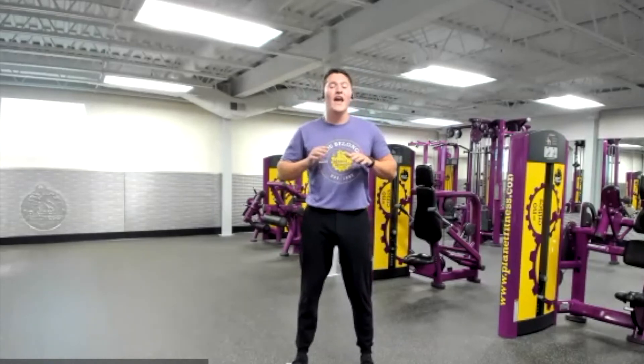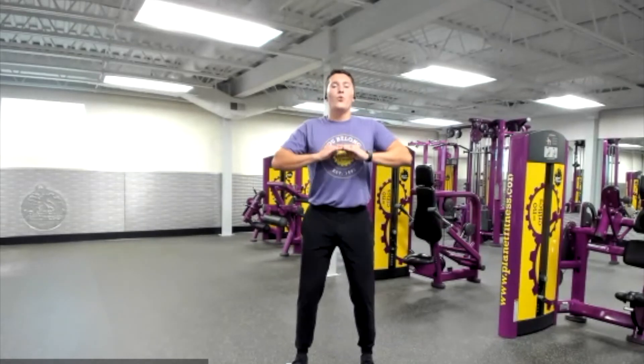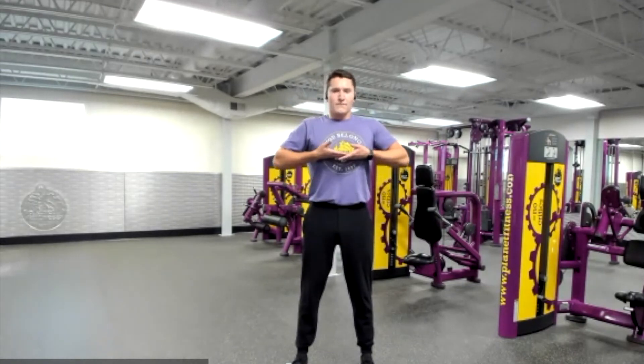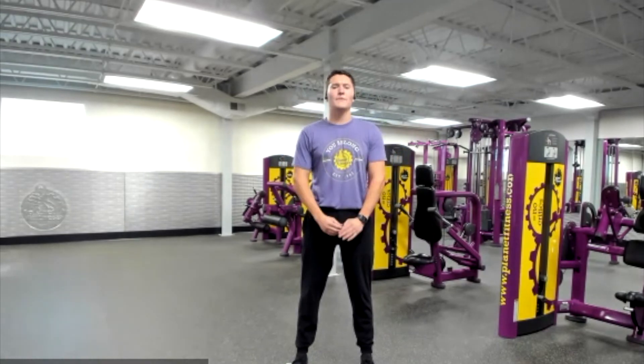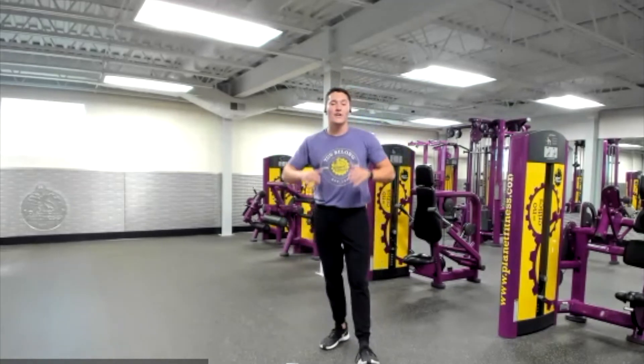Now it's time to let our heart rate decrease and let our body temperature cool down. We're going to take some deep breaths in and some deep breaths out. Let's do that together. Inhale... and exhale. Inhale... and exhale. Two more times — inhale... and exhale. Last one — inhale... and exhale. Great job, guys. We did amazing.